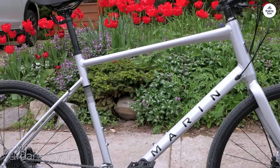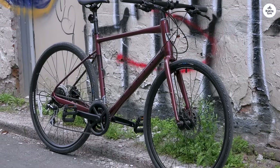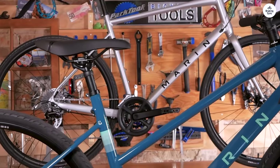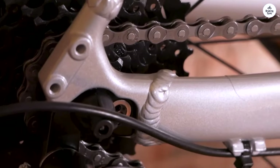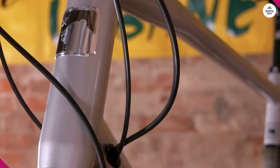The brake levers are integrated with the shifters, which simplifies the handlebar setup. It keeps everything neat, and you can shift and brake without moving your hands from the grips — a convenient feature, especially in busy traffic situations.